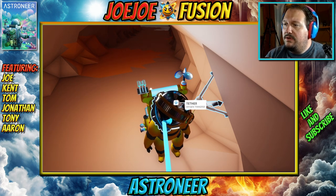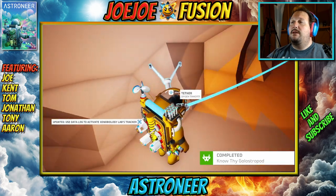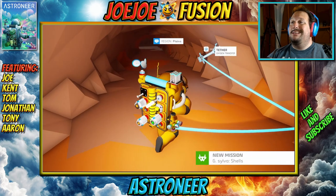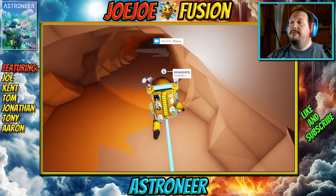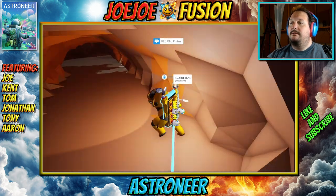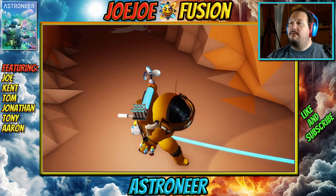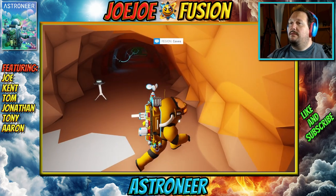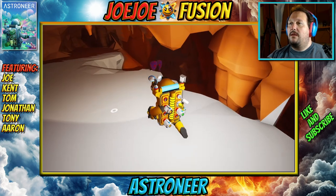We need a bunch of small storage and you can start building platforms and stuff. If you need resin for that, or you could help find spherlite and zinc, because I'm boring down toward the planet core — well, not the core, but going down to try and find minerals that are only available in the caves.